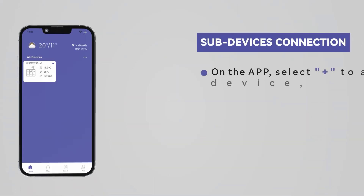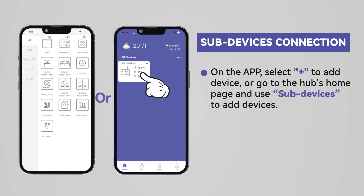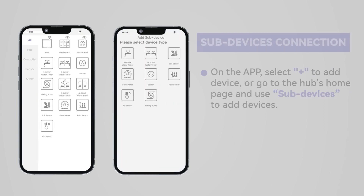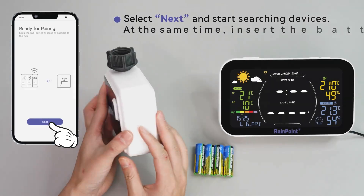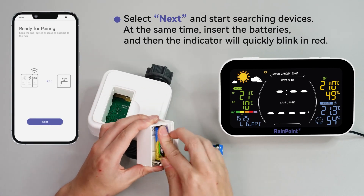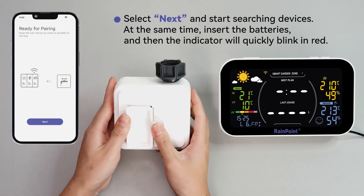For subdevice connection, on the app select plus to add a device, or go to the hub's home page and use subdevices to add devices. Find the one zone water timer or the quick icon to add the HTV 113 one zone water timer. Select next and start searching for devices. At the same time, insert the batteries and the indicator will quickly blink in red.